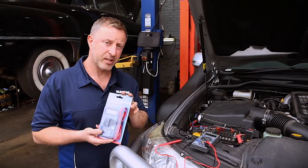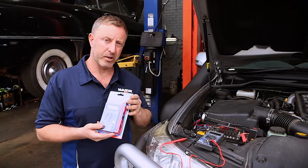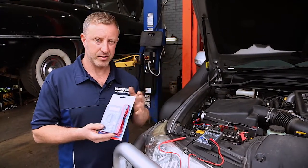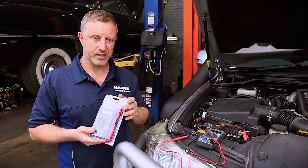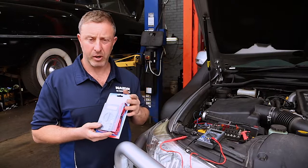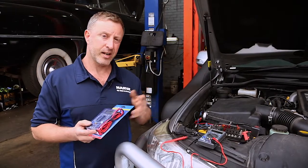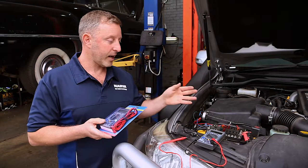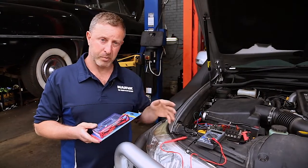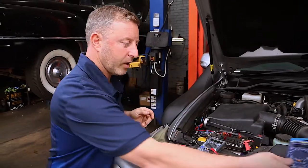We do have to be careful when using these, because especially on more modern vehicles a lot of them have airbag wiring and that sort of stuff running through them — things are very sensitive. So when you are using a multimeter like this, just be careful and make sure you know what circuit you're testing. Today we'll actually be covering how to use a multimeter on the voltage scale, so I've got one over here that I've prepared — have a look.